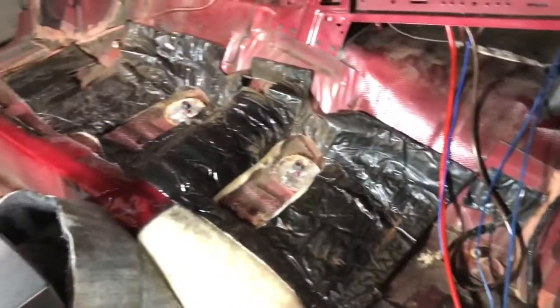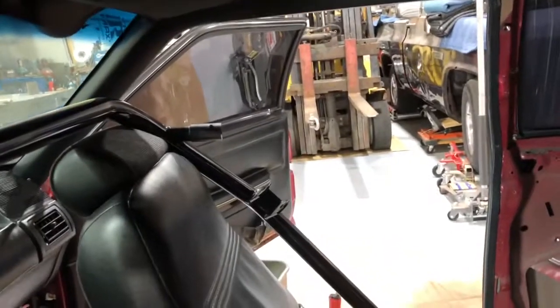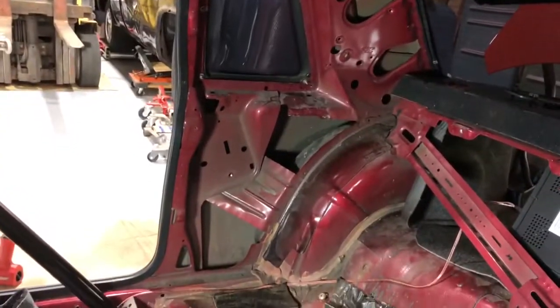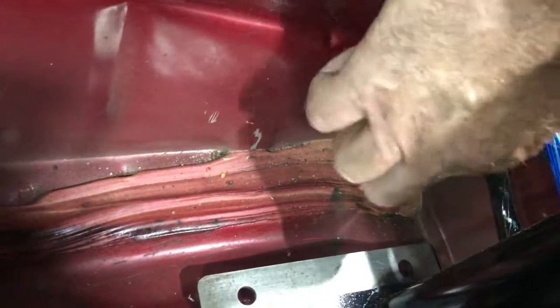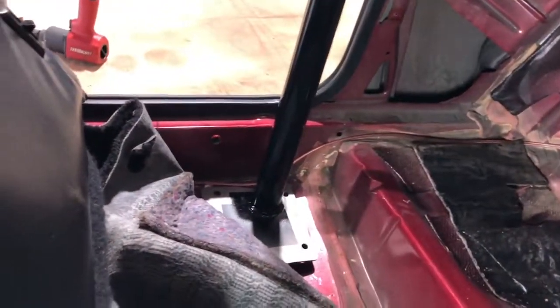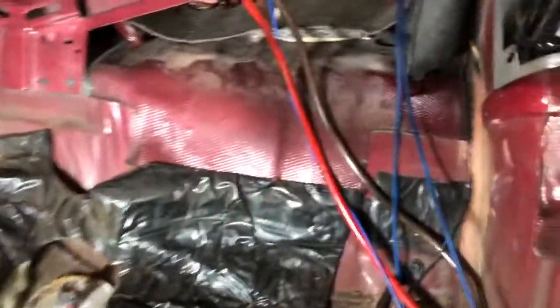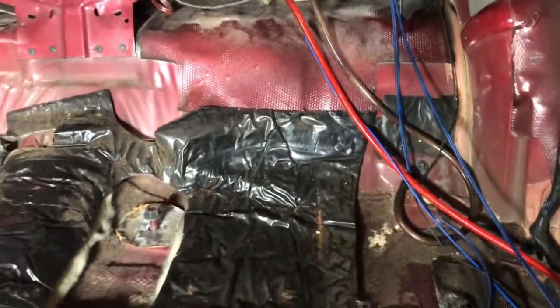What we're doing now is fitting the braces that go from the gusset to the fender well. You'll see how well they fit — there's a big wad of seam sealer right here in the corner, almost an inch thick on both sides. That's got to be carved out of there. Got all that seam sealer dug out of the corners — that corner and that corner was loaded with it. So now we got this thing to fit somewhat where it should be.